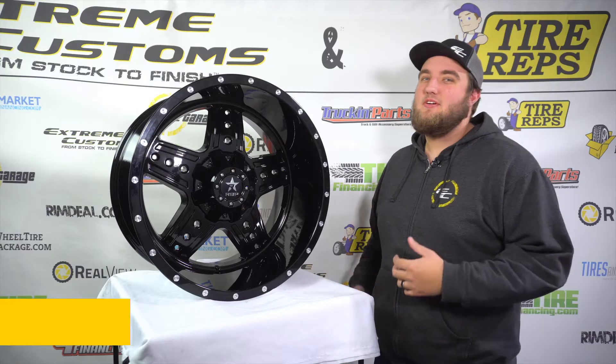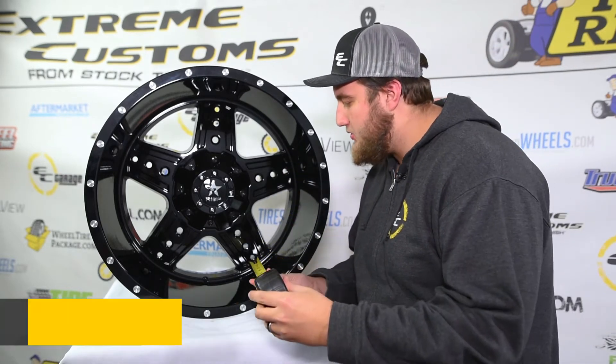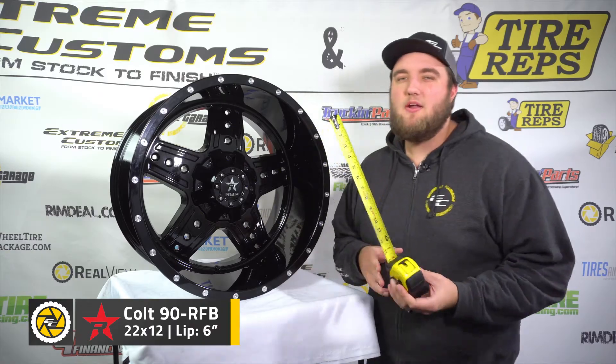Last but not least, we've got ourselves a 22x12 here in the full gloss black, and it's got a pretty deep lip, so we're going to go ahead and measure that right away, and we're looking at right about six inches on the dot for that measurement.